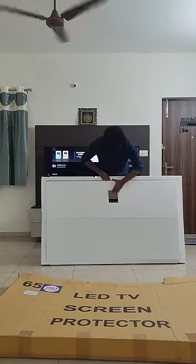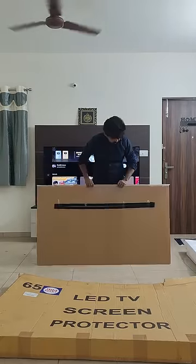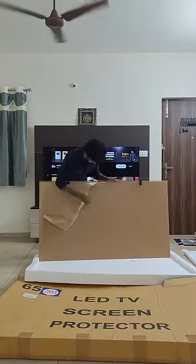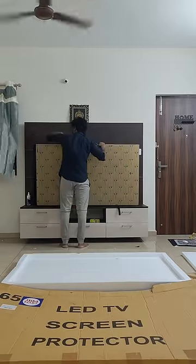There is a TV protector glass available online. The product is very lightweight. If you put the inside sticker on the inside, you can attach the velcro tape to the TV, and you can see the TV is locked.